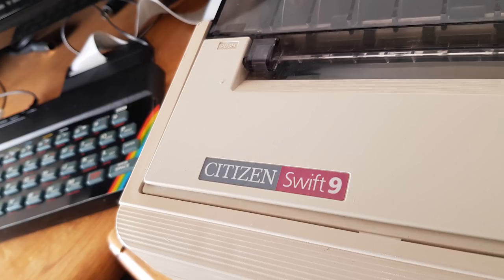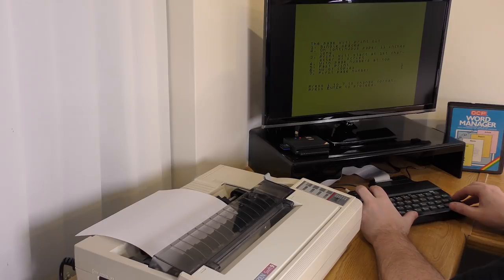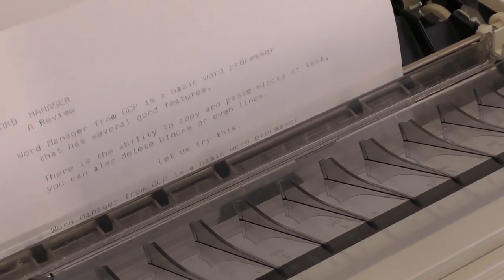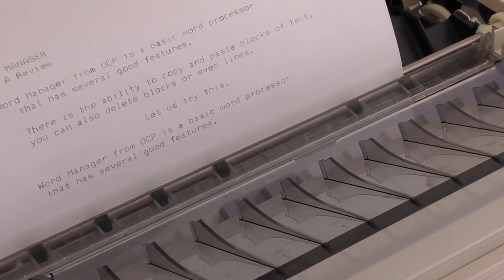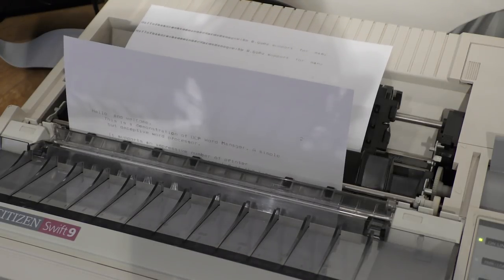So let's see how it prints out. For this demo, I'll be using my trusty Swift 9 dot matrix printer, and as mentioned, the Kempston printer interface as reviewed in episode 89. To print out, you just go back to the menu using the 3 key and press the P key, and up pops a menu. Here you can change a few options, like how many copies you want, and here we're printing in draft mode. You can print in fast or slow mode. Fast will halt all operations while the text is sent to the printer as fast as possible. In slow mode, this will reduce the print speed, but will let you back into the program to continue editing. The print quality much depends on the printer you're using, and you can't judge the program because of this.